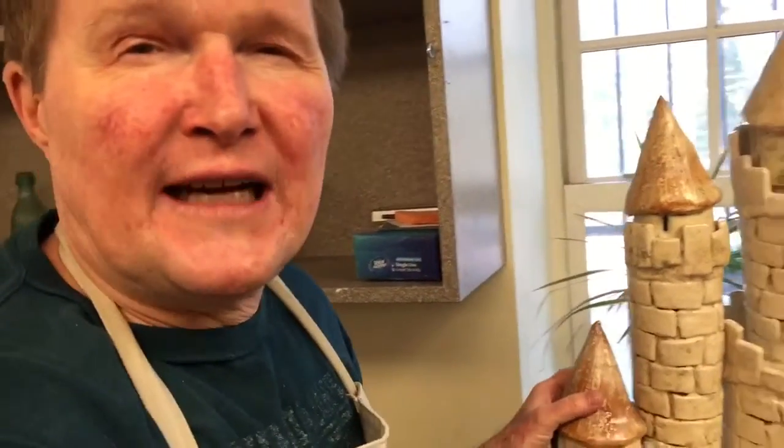It's modeled after, I think, Norman-style castles. I was kind of thinking, like, Crazy Ludwig's — I think his name is — the one Cinderella castle is based on, with these pointy spires and stuff.